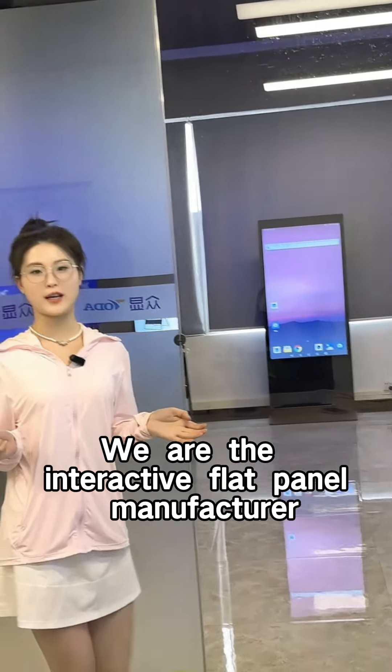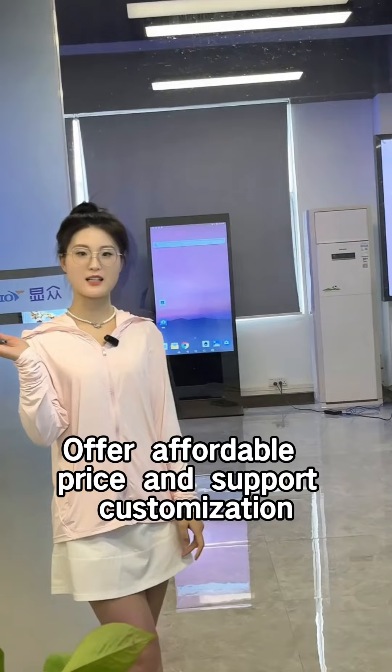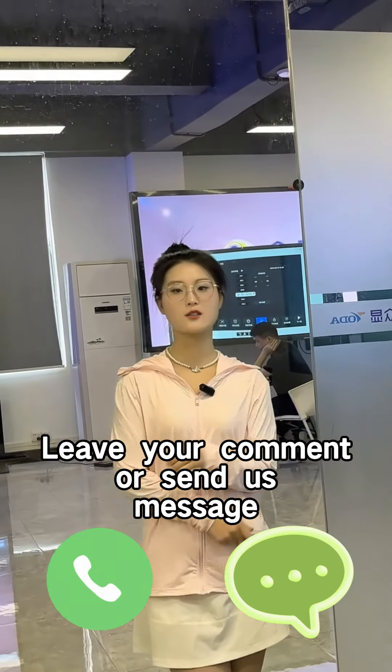We are the Interactive Flat Panel manufacturer, offering affordable prices and supporting customization. If you want to know more, leave your comment or send us a message.